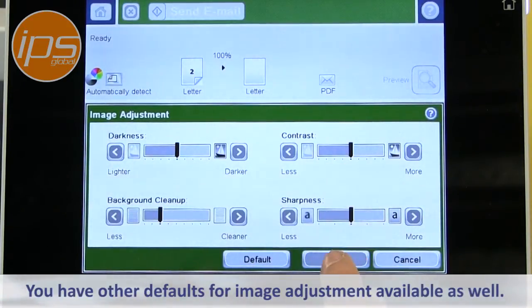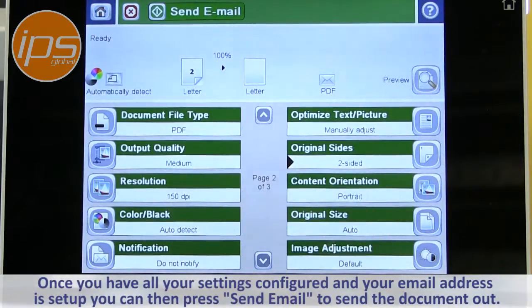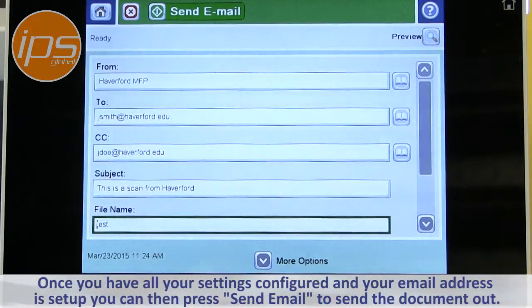You have other defaults for image adjustment if you need to change anything. Once you have all your settings configured and your email address is set up, you can then just press Send Email to send the document out.